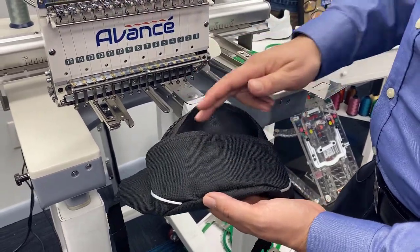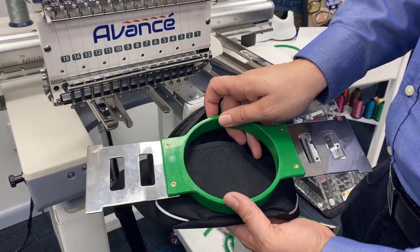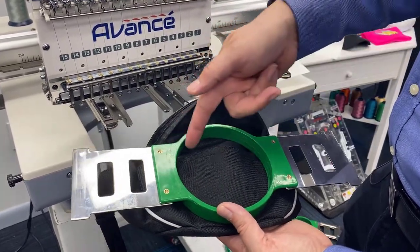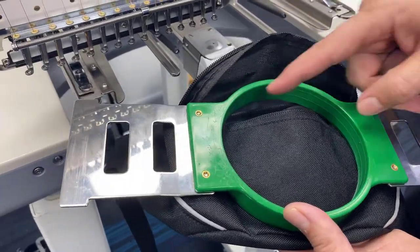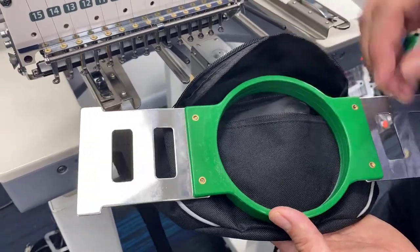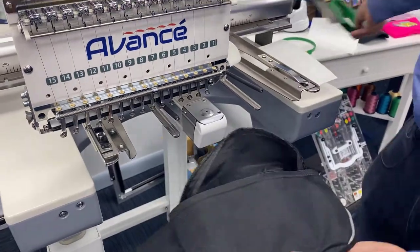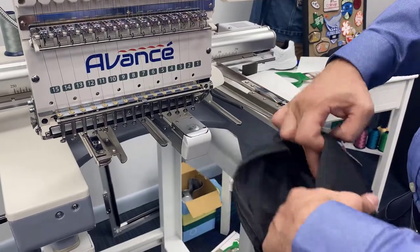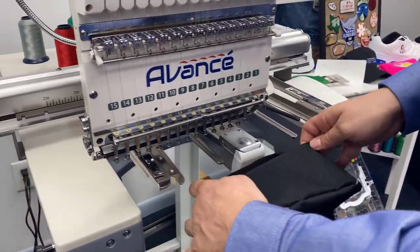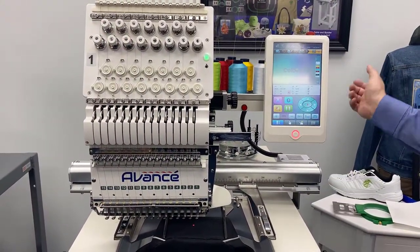Traditionally you'd use a round hoop for something like this, but as you can see, I actually wouldn't be able to completely hoop the item in there, and there's also this zipper which causes a challenge. Even though it could be done with a round hoop, the embroidery grip is a much easier solution. You simply slide your item on and then grip it down — we're all gripped up and ready to start embroidery.